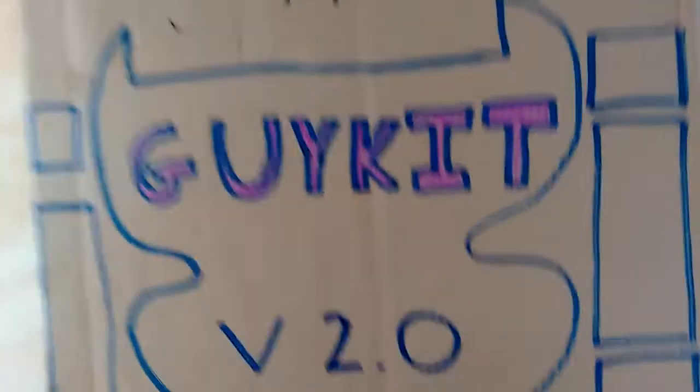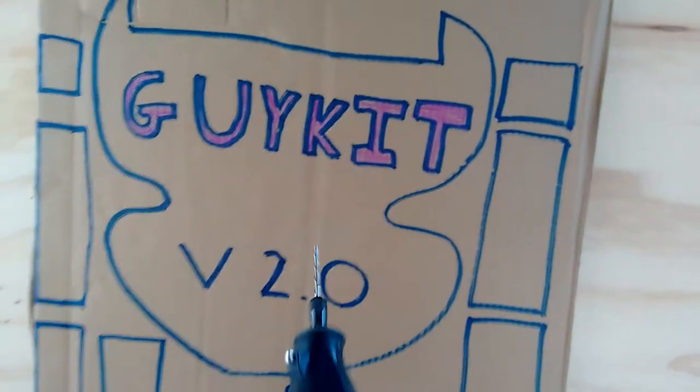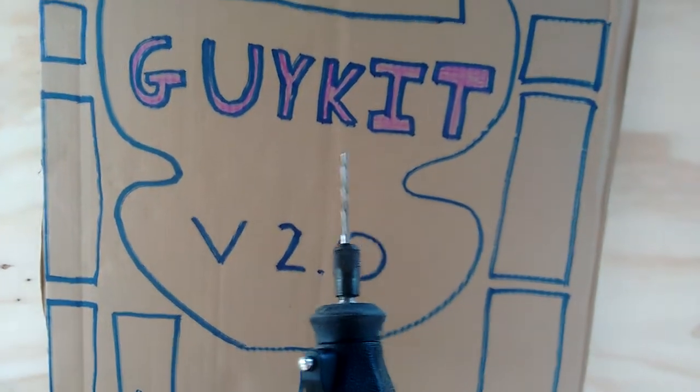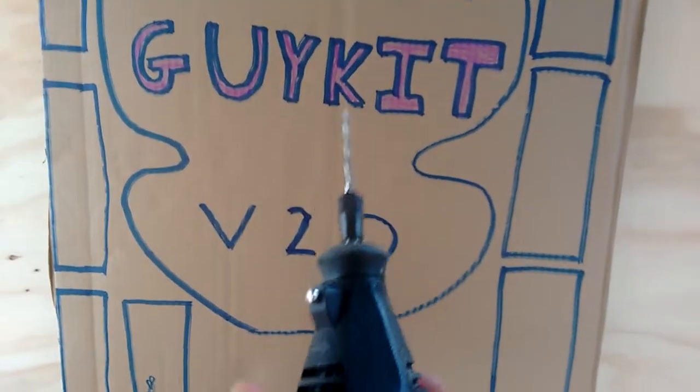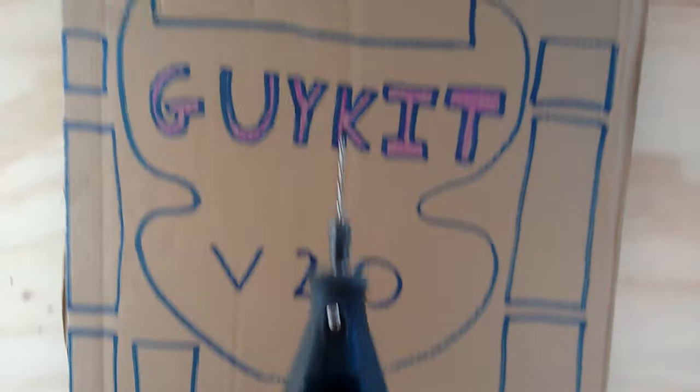We're going to use this Dremel because it's quite thick cardboard — it'd be impossible to cut with a craft knife, you'd have RSI by the end of that. This thing makes short work of it; it's a bit inaccurate but who cares really.